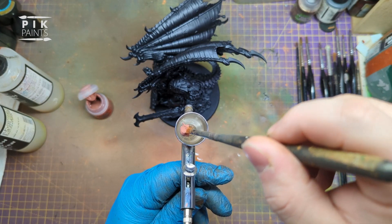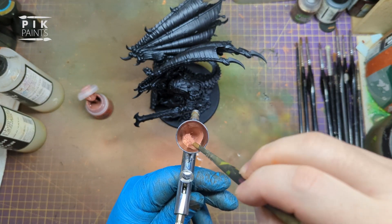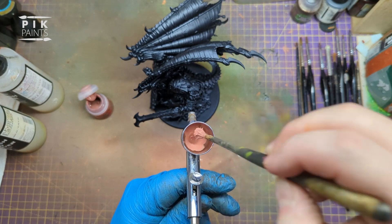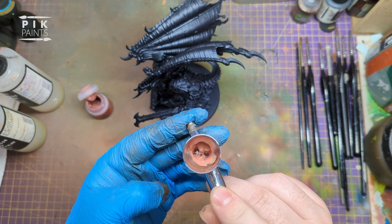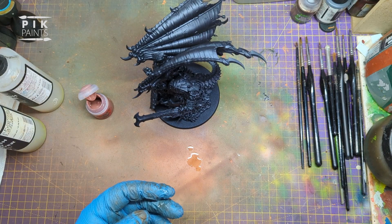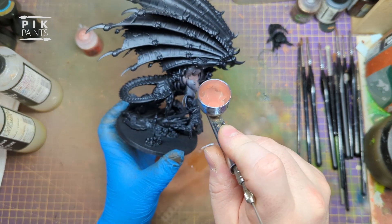Get a big dollop of that on your brush, swirl it round, get it in there, and then test it on the side of the cup to see if it flows freely. Looks good, good to go. Put my finger over the tip, blow some bubbles back into the cup, mix it up, and then start laying it down on the model.